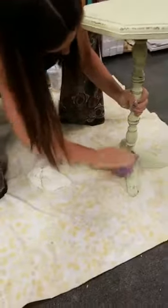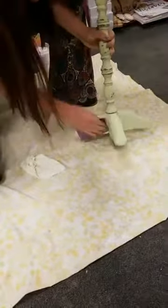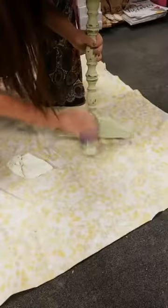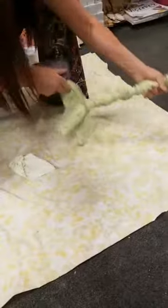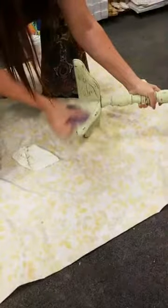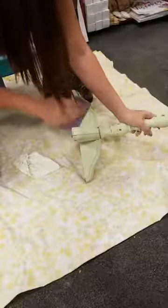Lynn invited her daughter who wants to do kitchen cabinets — we have a lot of people doing kitchen cabinets lately. I just had a customer send me a picture — she not only did her cabinets but also did her countertops, and they came out awesome! I'm just laying it down flat so I have a flat surface. Dawn asks what kind of sandpaper — this is 220, and there's no specific brand, I just grab whatever is there.